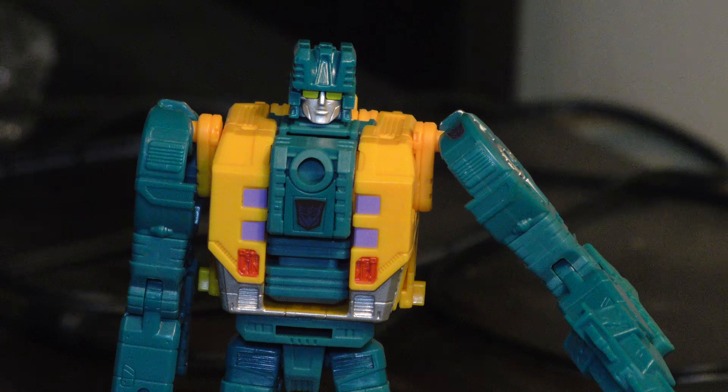Hello and welcome one more time to Rack's Transformers Collections. Today we have Power of the Primes Center Twin, member of Abominus.